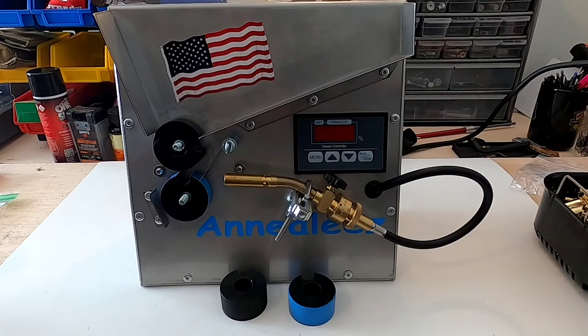Hello and welcome to Matt's Reloading Bench. Today I'm going to be annealing brass for my Ruger Precision 6.5 Creedmoor. I'll be using the Annealeze 2.0 model annealing machine, and I'm going to go through how to set it up and how to use it.